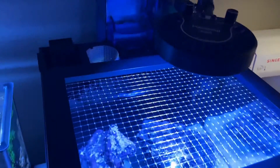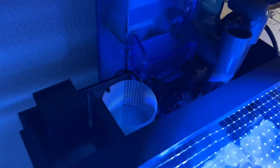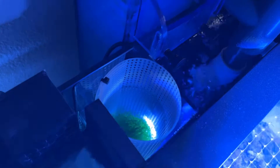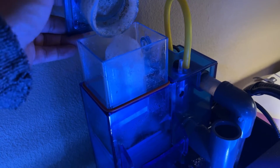A couple of things I forgot to mention: I added two packs of Kemi-Pure Blue. I also have Marine Pure Gems in the bottom chamber. As you can see, the skimmer is already pulling out some gunk.